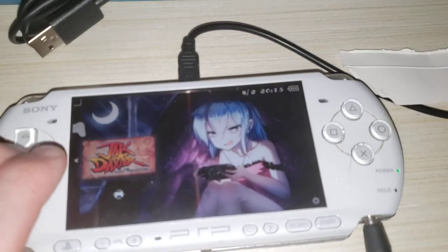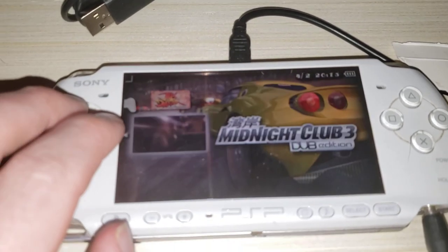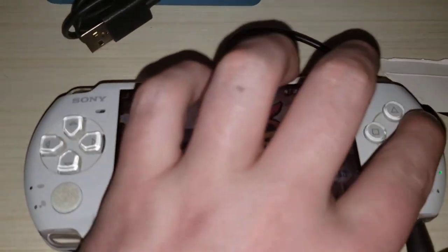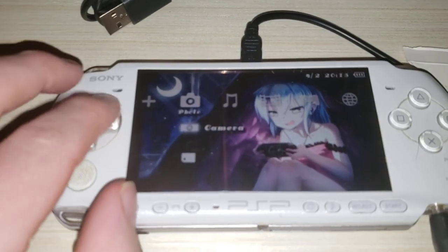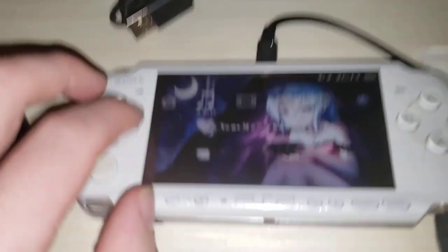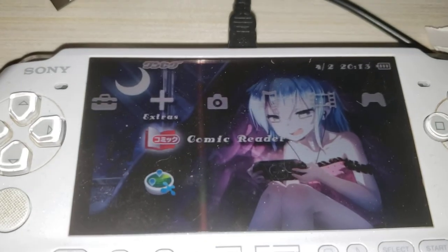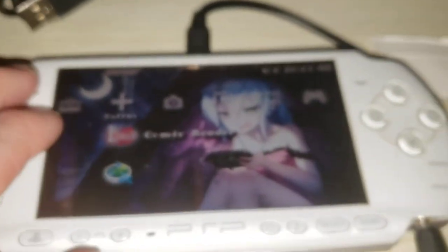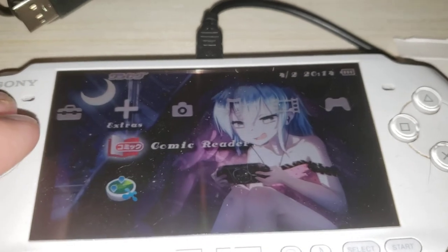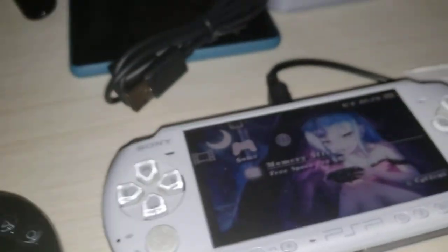I've got some games downloaded and modded onto here. I haven't really put much else on there — got some anime, movies, and some music. This is actually a Japanese PSP, as you can see. But I converted it over to American and I can play Japanese games if I like to, because it's been imported from Japan.